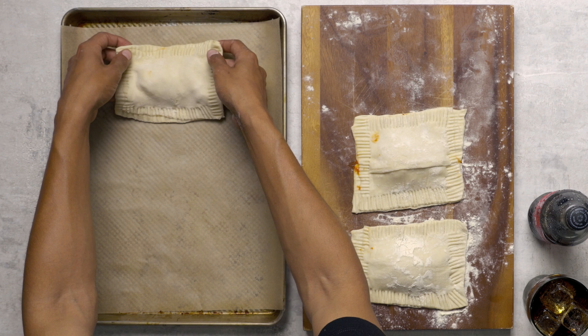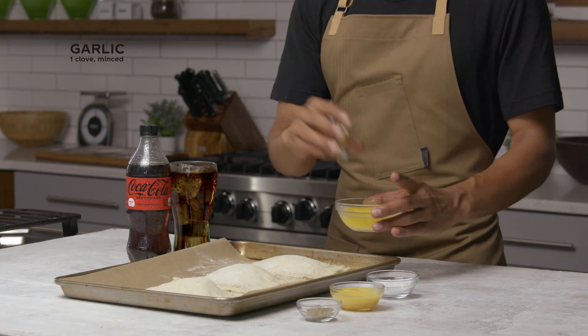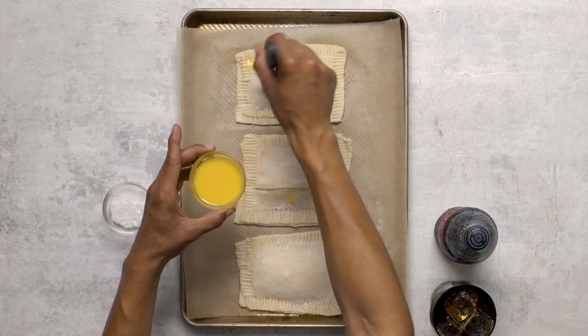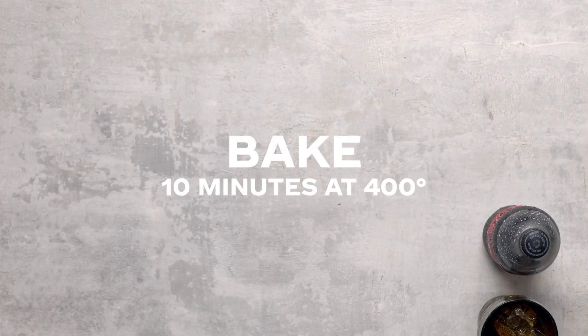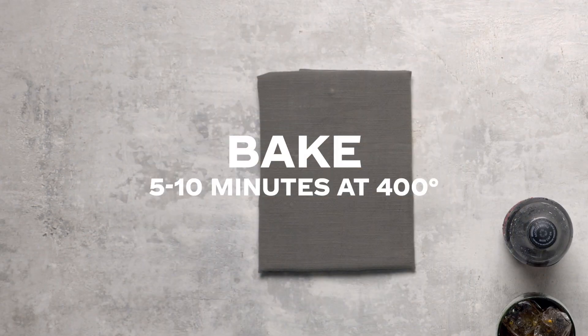A fork is gonna help seal up the sides, and for all those quarterbacks it makes them look a little fancy. Trust me, egg wash is gonna make these golden and delicious. Now here's the secret — garlic butter, and lots of it.